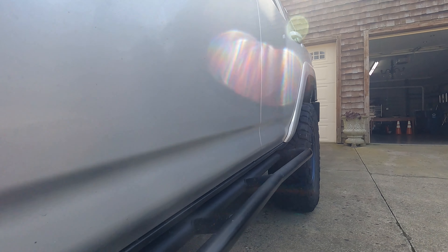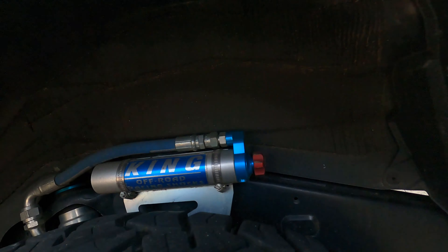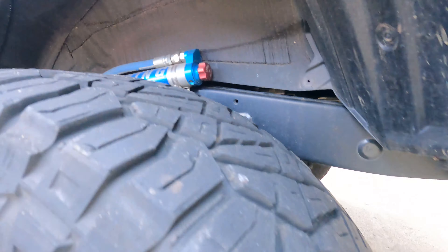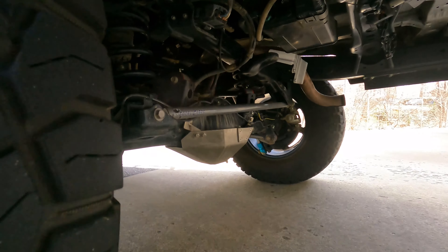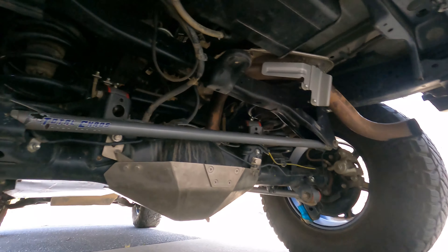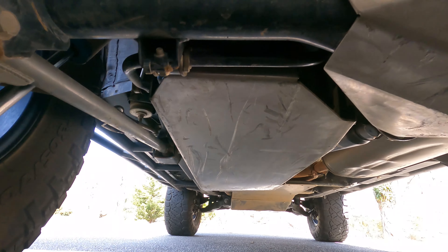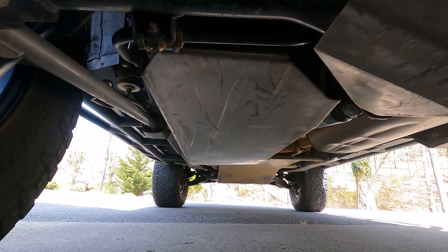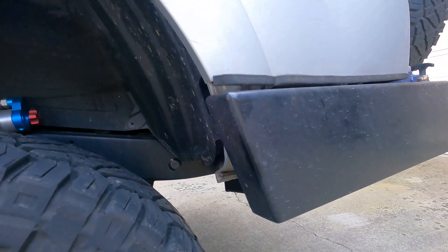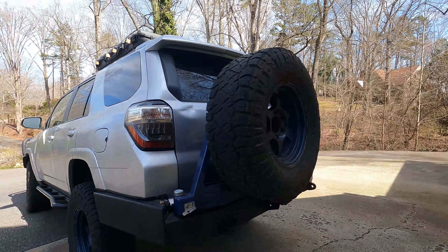Moving to the back — same King coilovers with the adjustment. I do have the Total Chaos upper and lower rear bars as well as the Panhard bar; you can see those here. For my bumper in the back, I have an LFD rear bumper with dual swing arms.